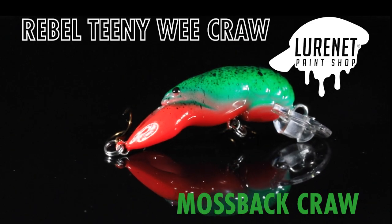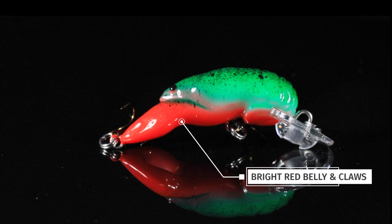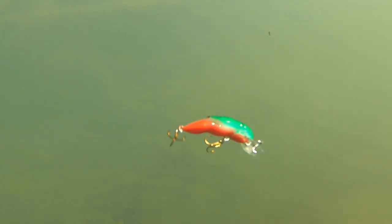Number two, we've got Mossback Craw. This is a green top crawdad with a black splatter back and some bright red belly and claws. This is a great pattern for fishing in the winter in the early months.